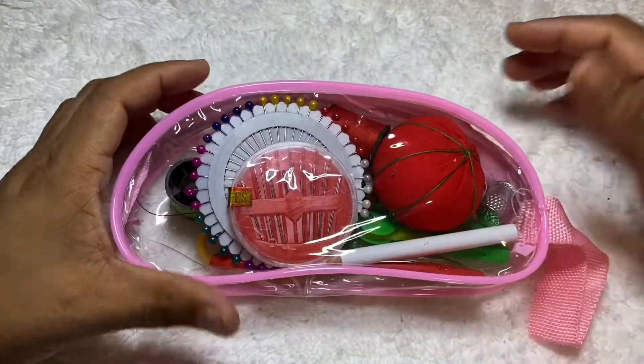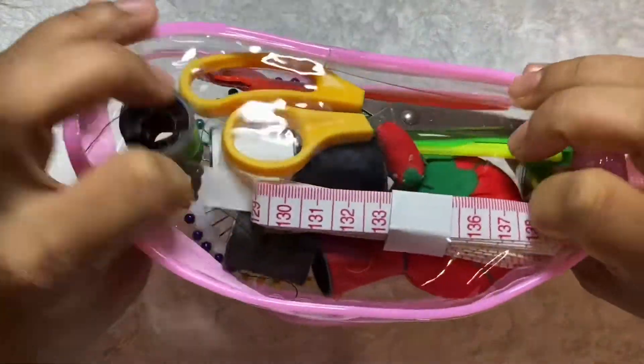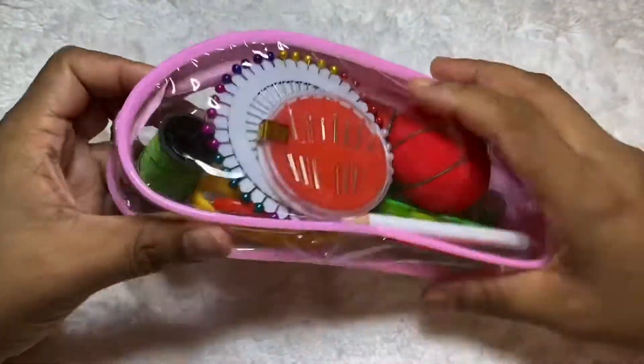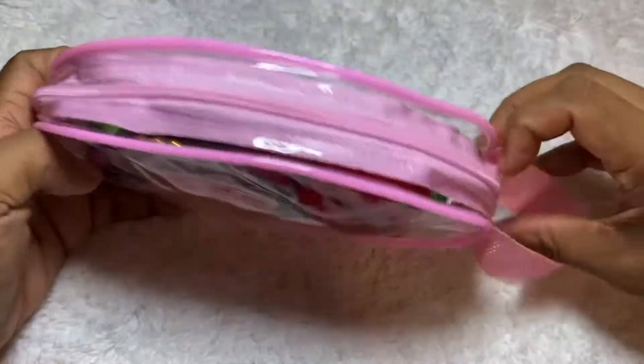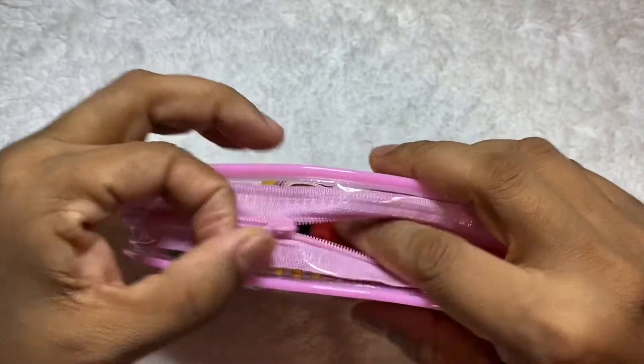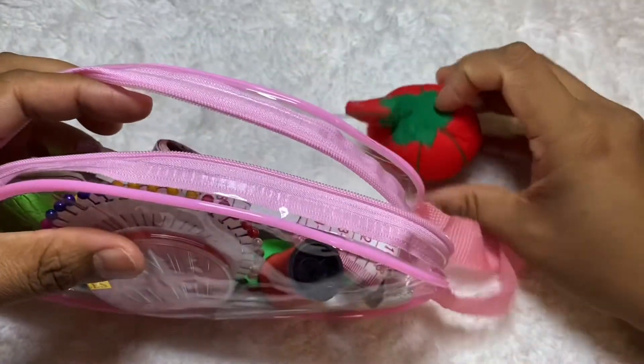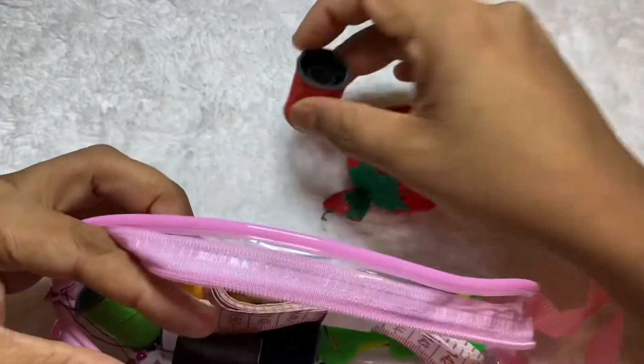Hello everyone, how are you? I hope all is well. Welcome back to my channel and my Facebook page. Today I'll show you a product — I open the zipper over here. There are 15 items in one bag, so I will take them out one by one and show you how they look.